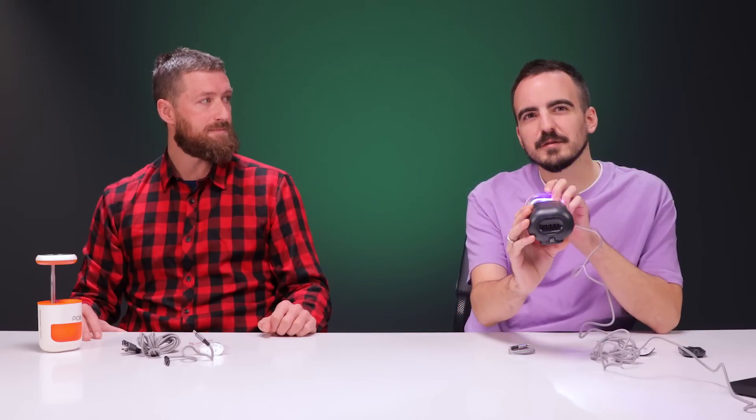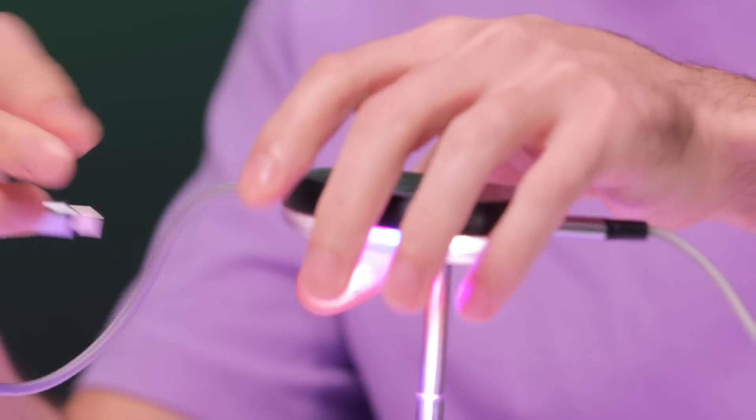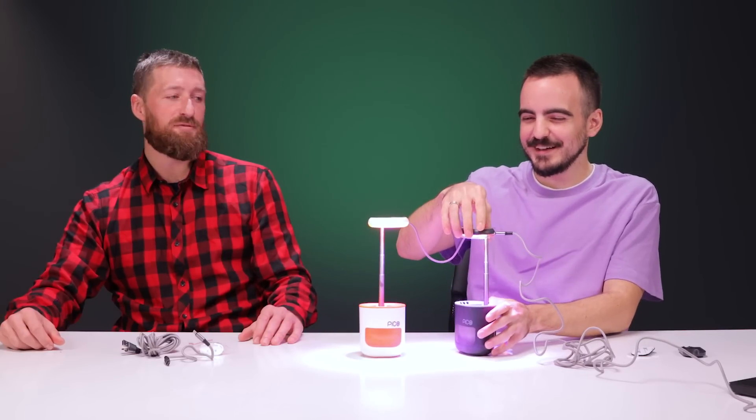It's pretty small — you wouldn't be growing tomatoes or watermelons inside it. For herbs and things in the kitchen it's perfect. The four lights are blue, red, and two white, which is all the plant really needs. Different spectrums of light work differently with plants at every stage of their growth. There's also an interesting feature: you don't need to plug each one in separately — you can daisy chain them together. We're starting our little Pico family — it's like a little mini forest.